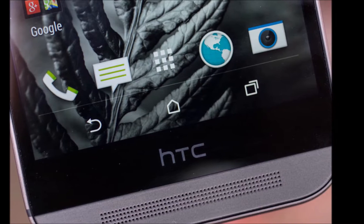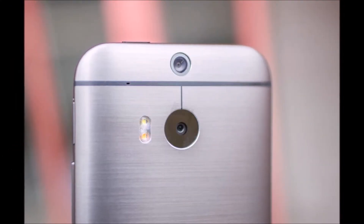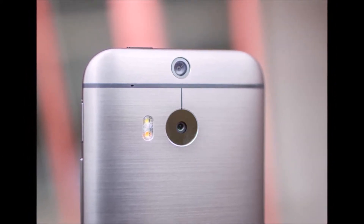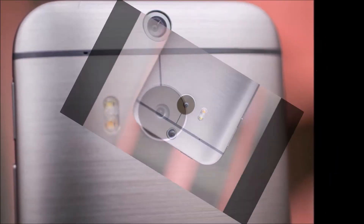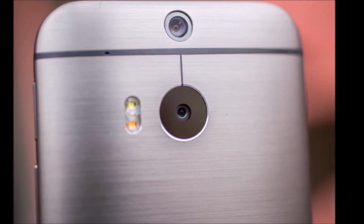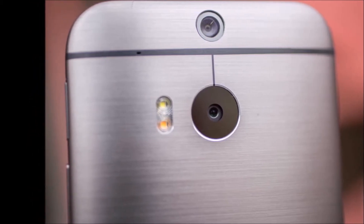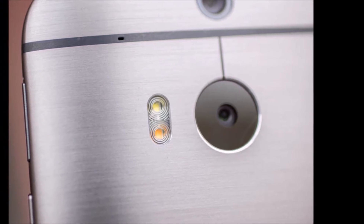The HTC One M8 uses Qualcomm's Snapdragon 801 quad-core processor, following in the footsteps of rivals such as the Xperia Z2 and the Galaxy S5. That's more of a leap for HTC though, because the previous model ran the older Snapdragon 600 chip. Things are noticeably faster and smoother, although seemingly more or less on par with rival devices, because the setup is clocked at around 2.3GHz with 2GB of RAM. It does support a quick charge feature for the 2600mAh battery pack, but a lot of other rival smartphones are pretty close to that.